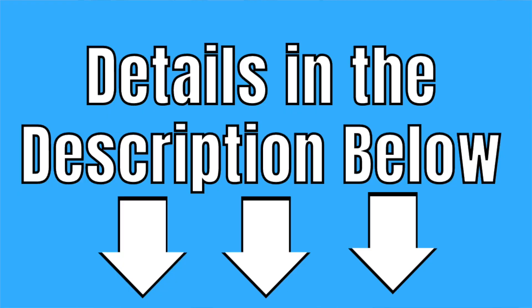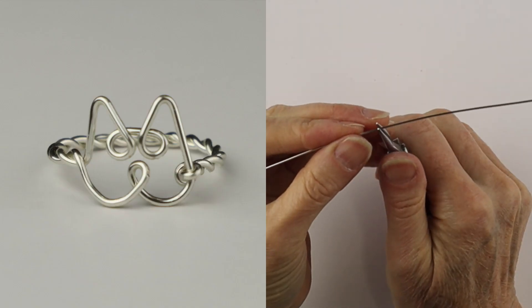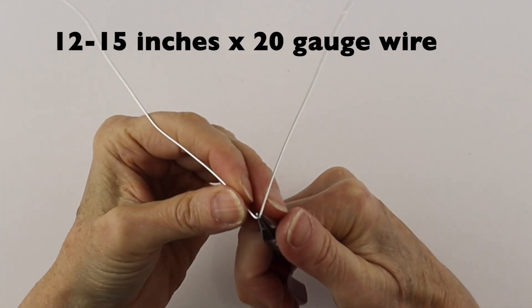Hello, Live Wires! Heather Boyd Wire here, and welcome to Day 10 — the last day of the 10 Day Rings to Make and Sell Challenge. Be sure to check out all the details about the challenge in the description below the video. Today we're making butterfly, cat, and paw rings. We're going to start with 20 gauge wire, about 12 to 15 inches.